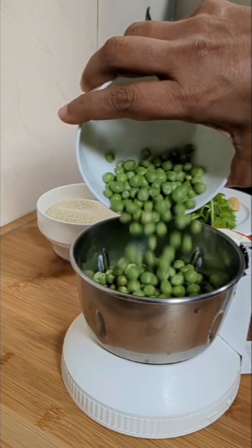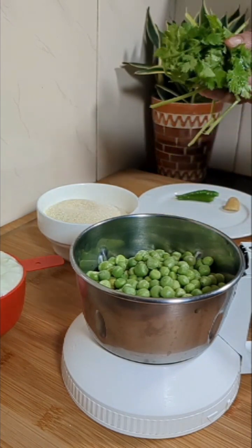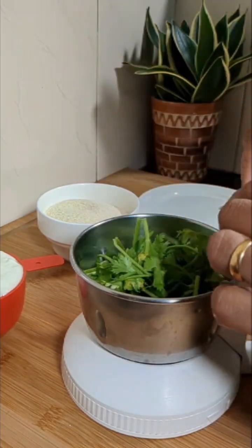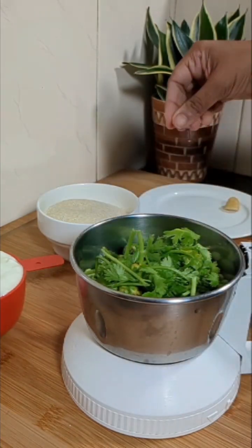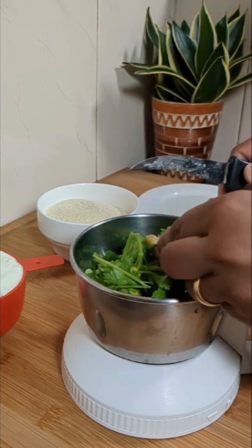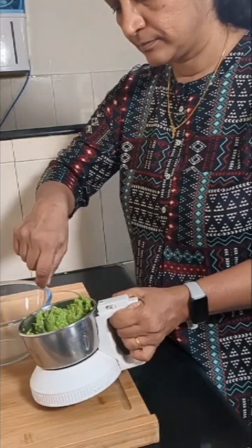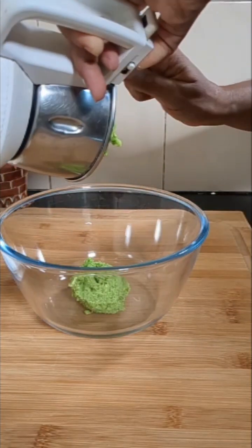To make the idlis, we'll first take 1 cup of fresh green peas and into this we'll add some coriander leaves, 2 chillies, and a small piece of ginger. Now we'll grind this coarsely and take it into a bowl.